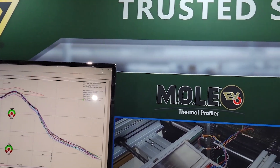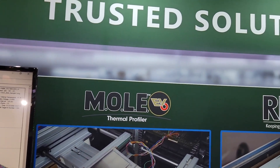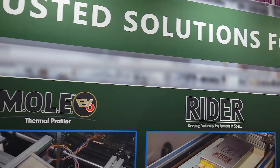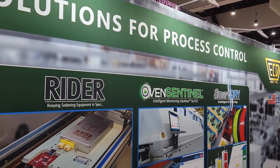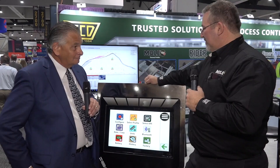You've also been recognized this week with an industry award for this. We just won the Circuits Assembly NPI award, which we're very thankful for. We appreciate the opportunity to market our new products with both you and other industry leaders.